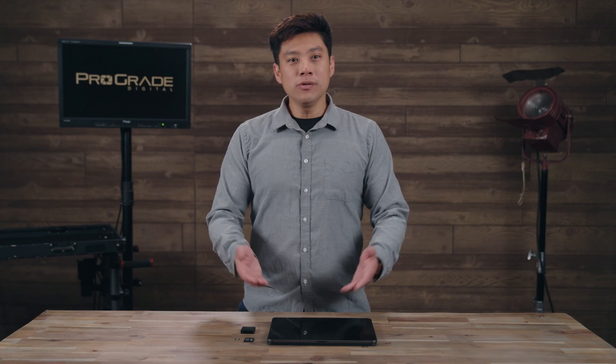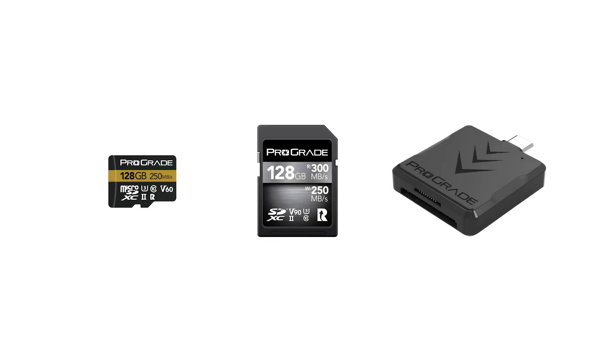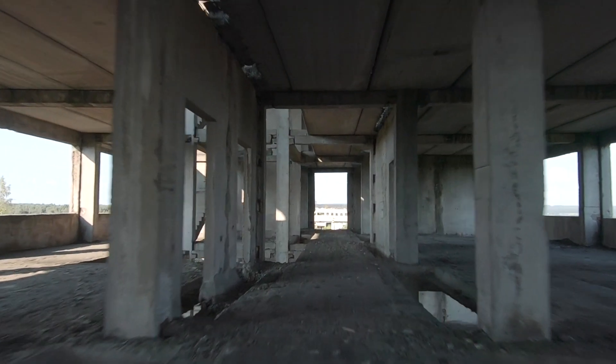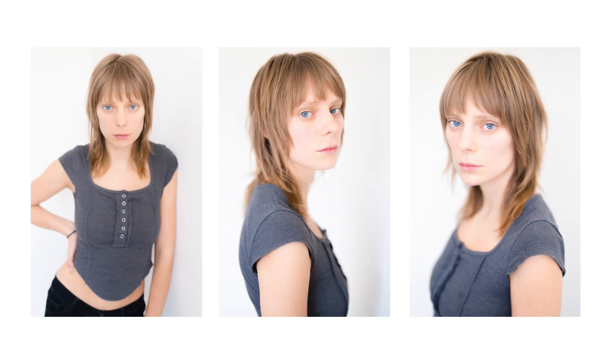For the purpose of this demonstration, we'll be ingesting media from ProGrade's microSD and SD cards using ProGrade's USB dual-slot mobile reader and an iPad Pro. On our microSD card we have some drone footage shot in 4K, and on our SD card we have some photographs shot on the A7S III.